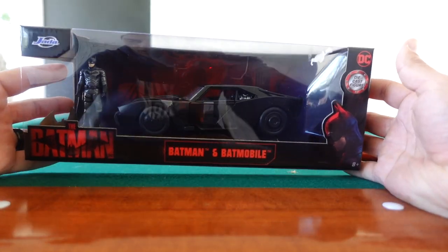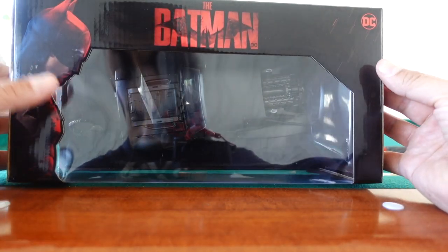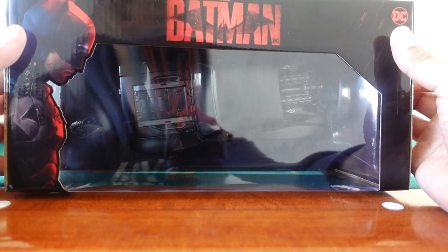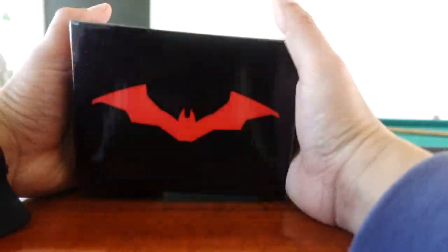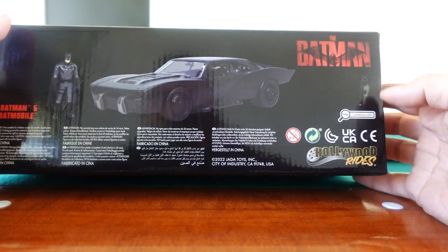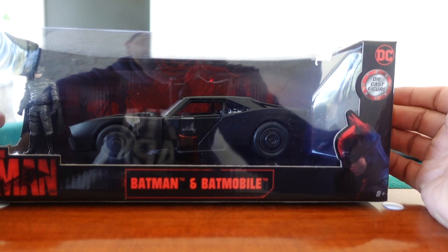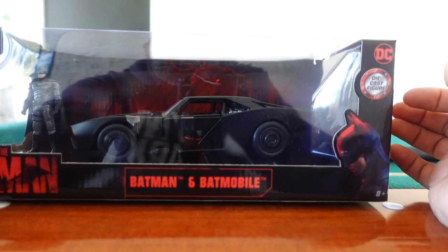So you have the really cool packaging. For all you mint-on-card collectors, this is going to be right up your alley. You got the top — look at that open window right there of Batman, that looks so cool. And it's a red and black theme. And then right here on the back, you got the Batman emblem. And then on the back: the image, Hollywood Rides, Jada Toys. So we're going to open this up and see if this is a pickup or a pass.